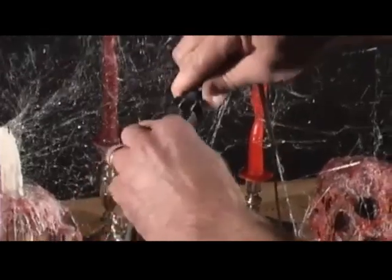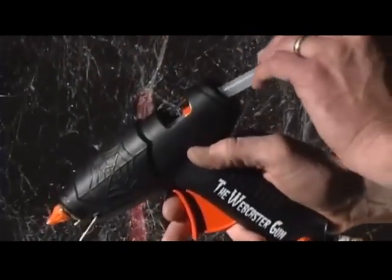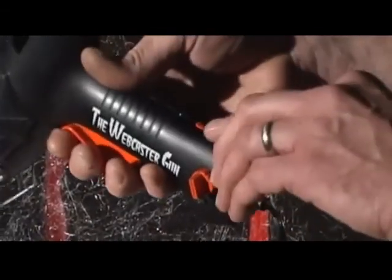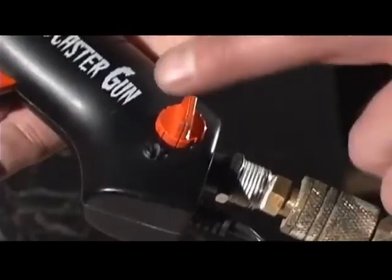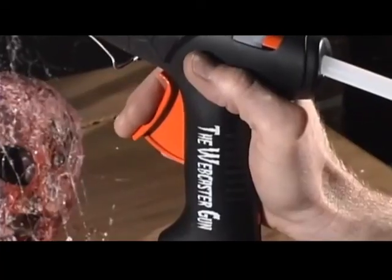To begin, simply plug the Webcaster Gun into any 110 outlet. Insert your favorite Webcaster color stick, turn on and allow to warm up, plug in your air source, adjust the airflow, and you're ready to go. Now squeeze the trigger slowly.